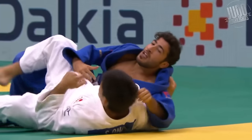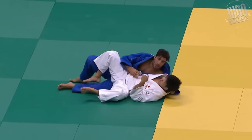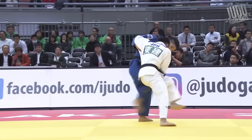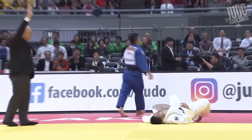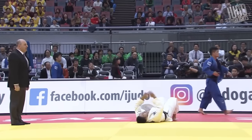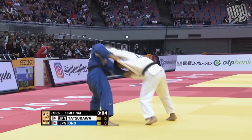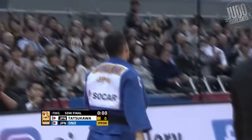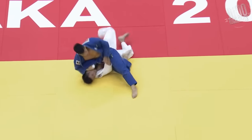Number 8: he just really goes over for this Uchimata — look at that. Number 7: this was a hard match for Ono, took him a while to actually get the throw, but once again he's got such rotation when he goes in for the Uchimata. That rotation is incredible.